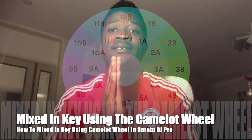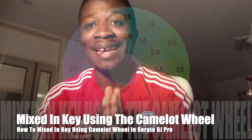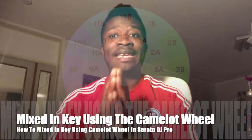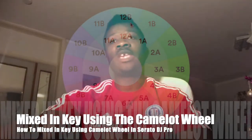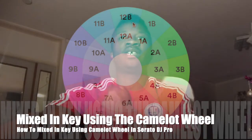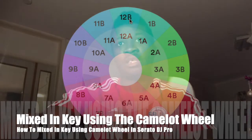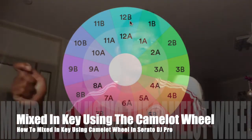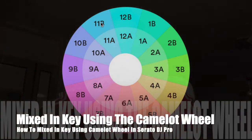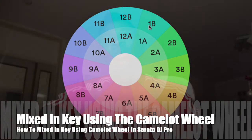Every track is already in key. So when we start playing — for example, we start with a track in 12b — you can transition to your next track in 12a, 11b, or 1b.